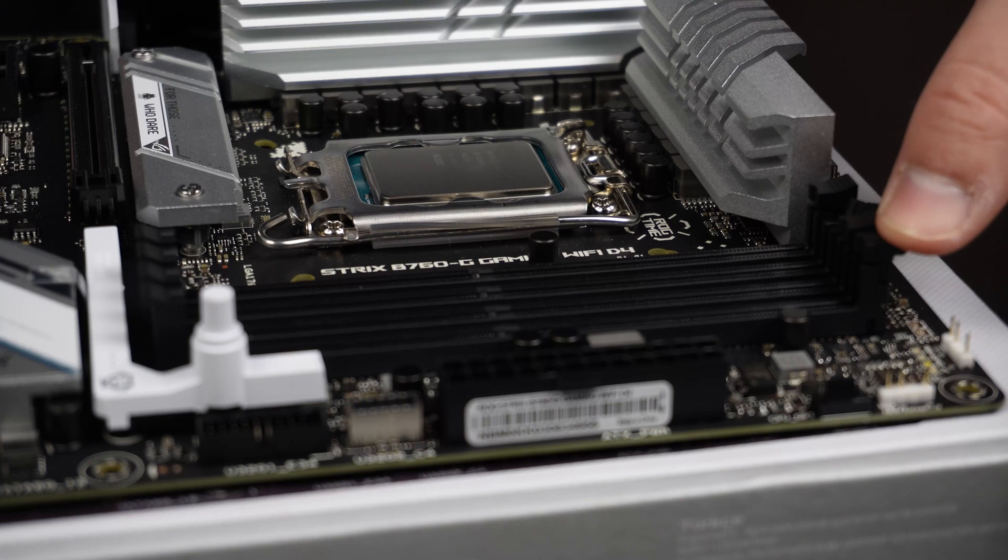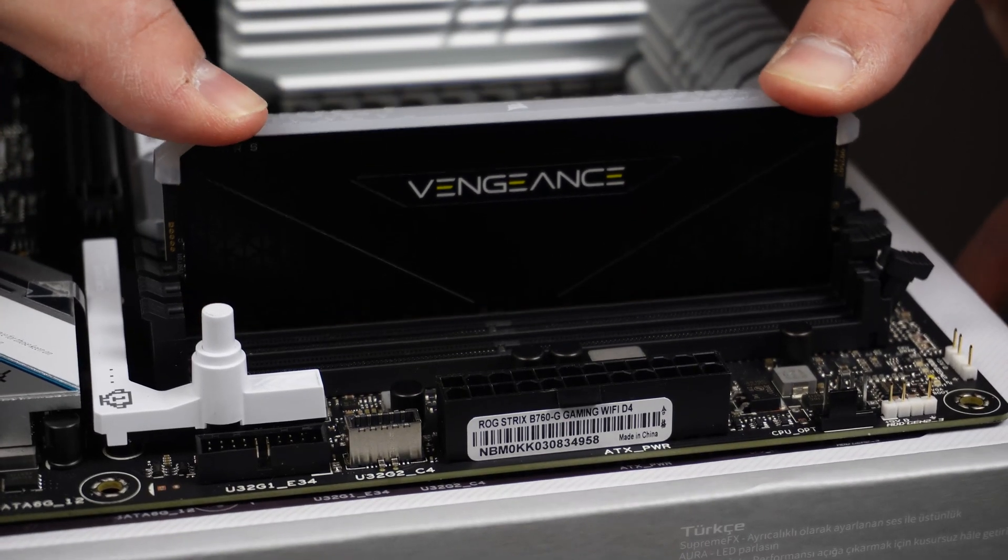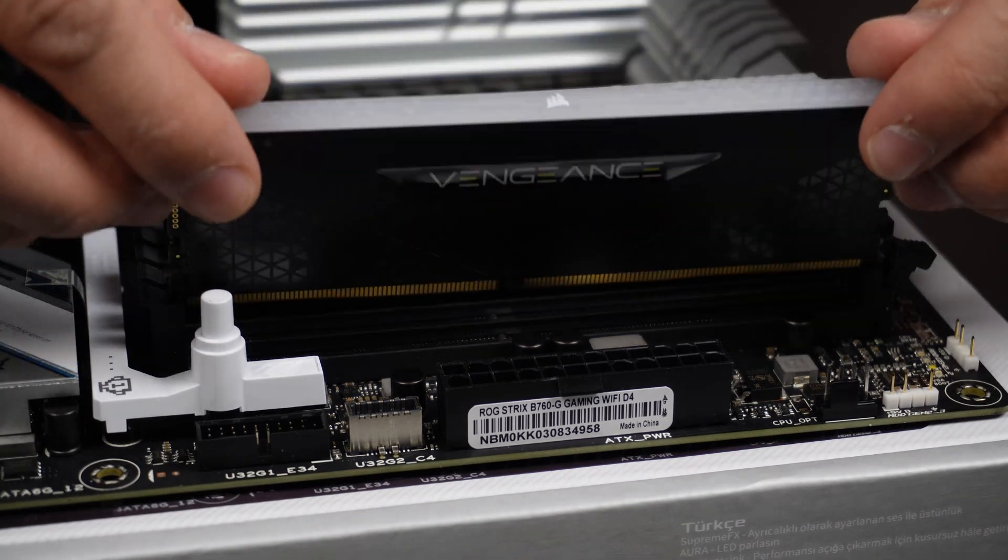Next I installed the two sticks of RAM. I decided to go with DDR4 primarily because of value and motherboard availability at this time.